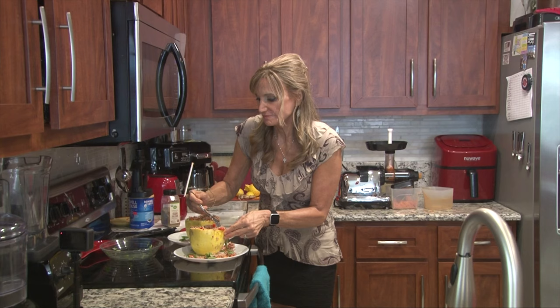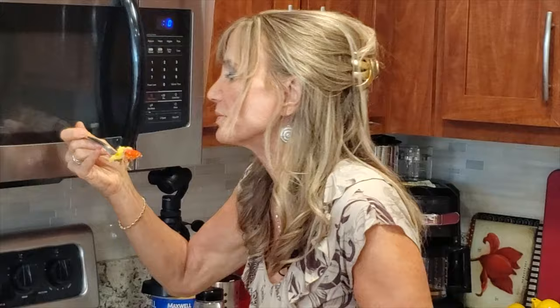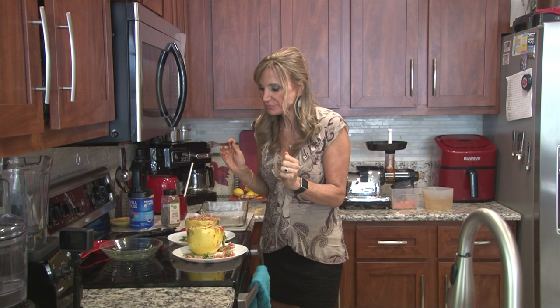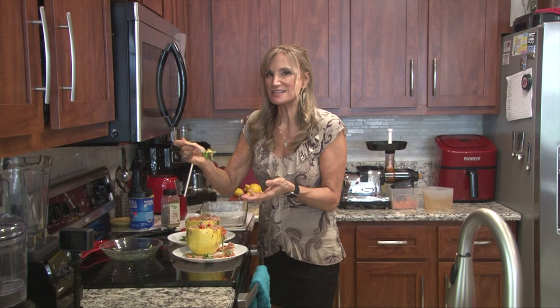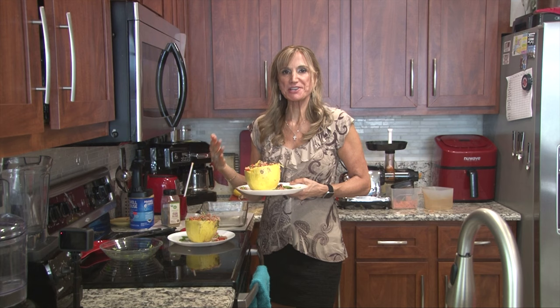I'm going to try this one. Let me get some of that spaghetti squash on my fork, some of the rice, the basil. It's hot, so be careful. Mmm, that was so delicious — you have got to try this. It's very satisfying. You get the crunch from the spaghetti squash with the rich flavors of the rice, coupled with the spaghetti sauce and the peppers. Thank you so much for joining us today. I want you to come back when we'll keep making these healthy, plant-based dishes on Plant-Based Way of Life. Thank you for joining us — bye for now!